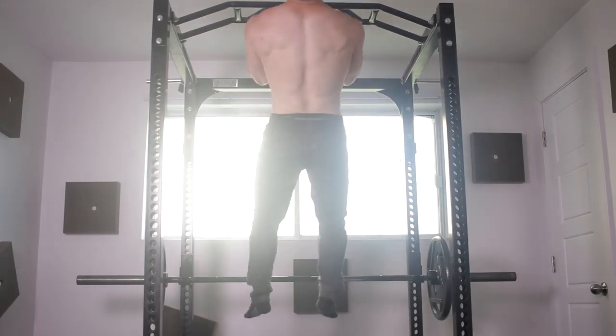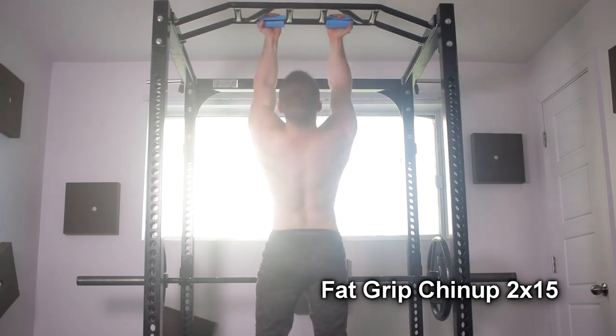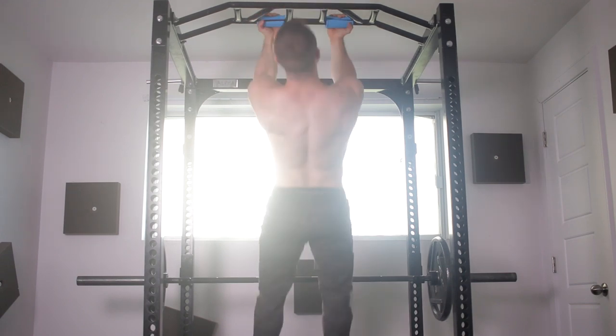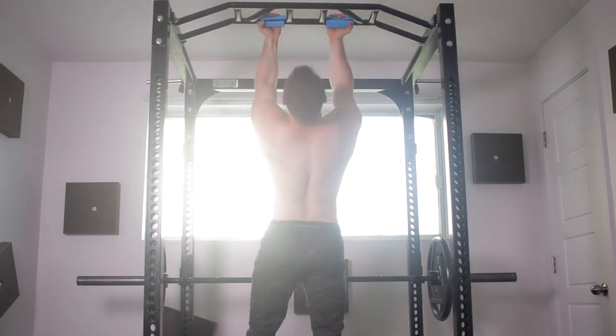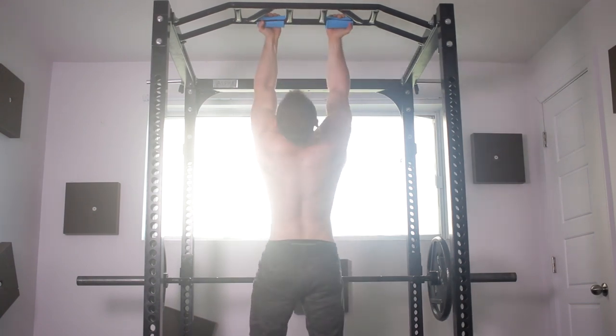Then of course we finish off with the fat grip chin-up. Didn't do any curls this workout — wasn't in the mood, and besides I felt my biceps a lot with these fat grips doing bodyweight style. Two sets of 15. Usually for accessories I keep it lower on the volume but still up the reps a little bit.